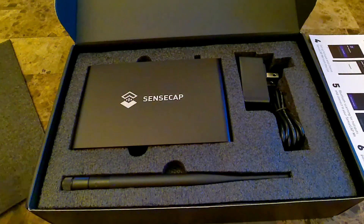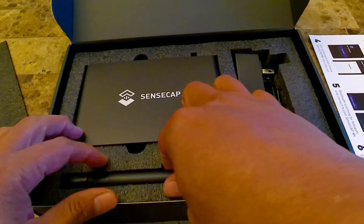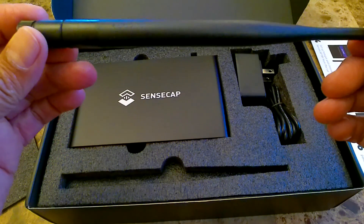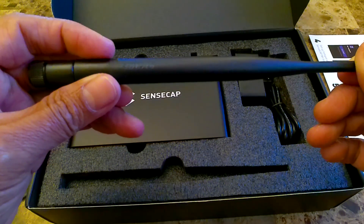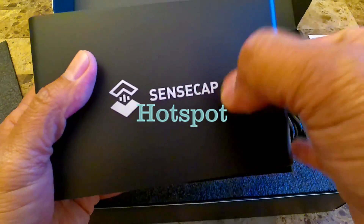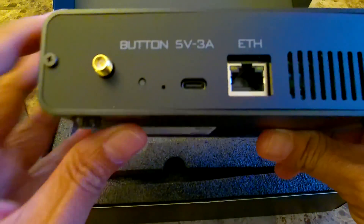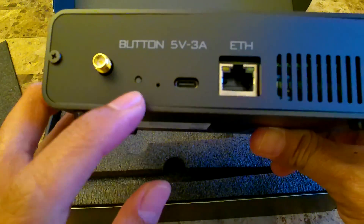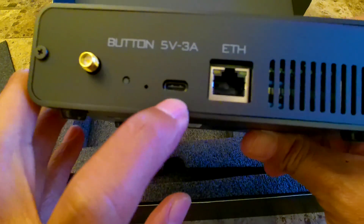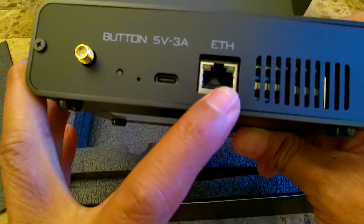When you open the cover, this is what you'll get. You'll get the antenna — I believe this is a 2.6 dBi antenna. This is the Helium miner and it's metal. If you look in the back, you have the antenna right here, a button here — a Bluetooth button — and you'll have a USB-C and an Ethernet port.